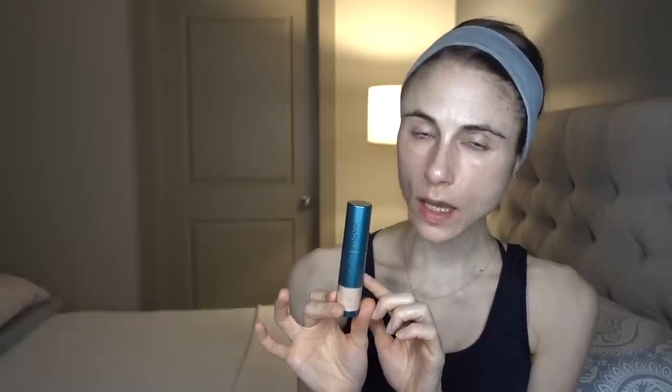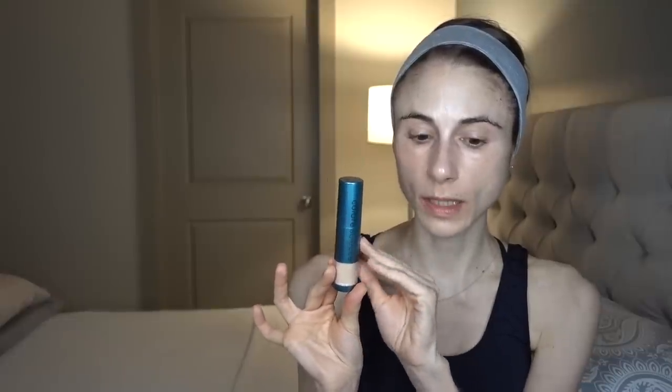Fragrance free, and also contains iron oxides for protection against the blue light that drives hyperpigmentation. It's very gentle with no exotic ingredients, and actually pretty moisturizing and not drying. If you have a lot of fine lines and wrinkles, one thing you'll appreciate is that this powder is formulated in a dimethicone base, which is a fantastic moisturizing ingredient in powders like this.